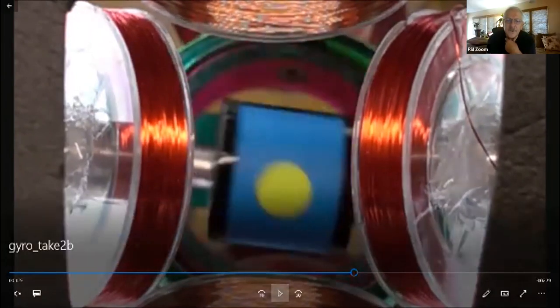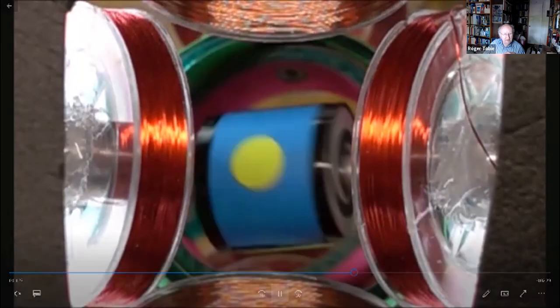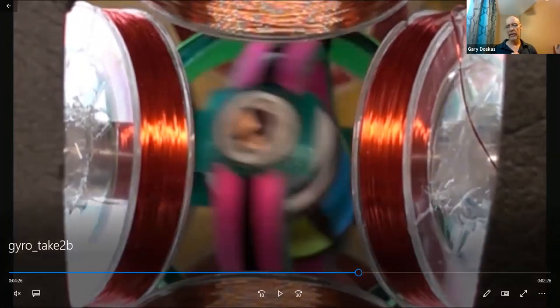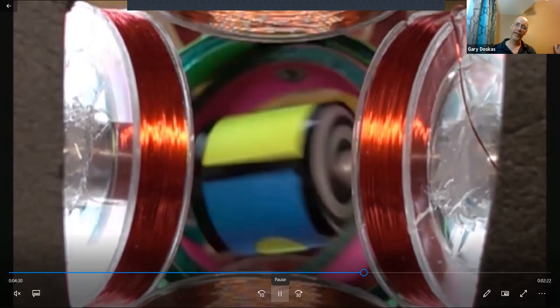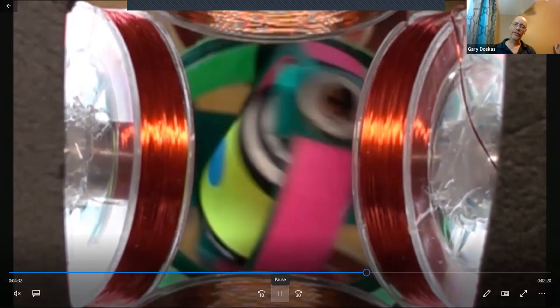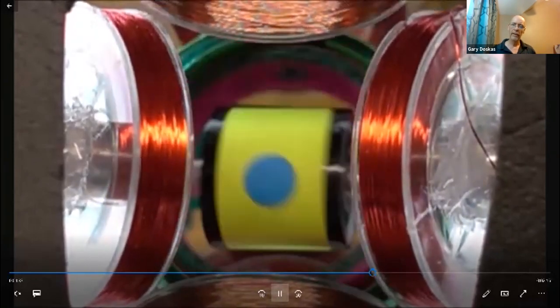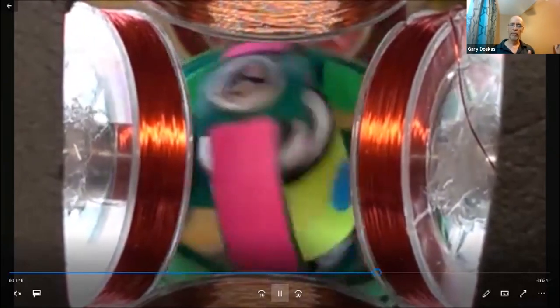These are all slowed down by 40 times. If you look at the relative rotation of the rotor with respect to the pink hoop it's mounted to, it's going slower than the hoops are now. The hoops are dominating the rotation and the rotor itself is just sort of tumbling around, but in a very repetitive pattern.